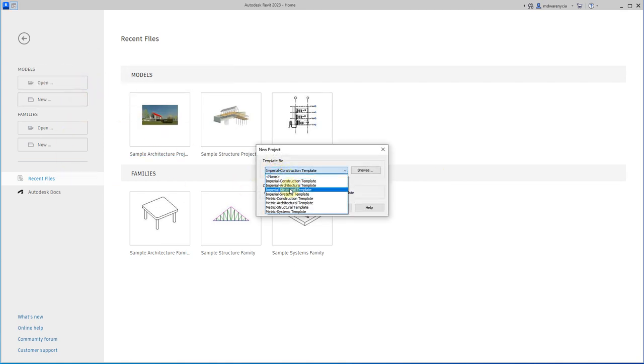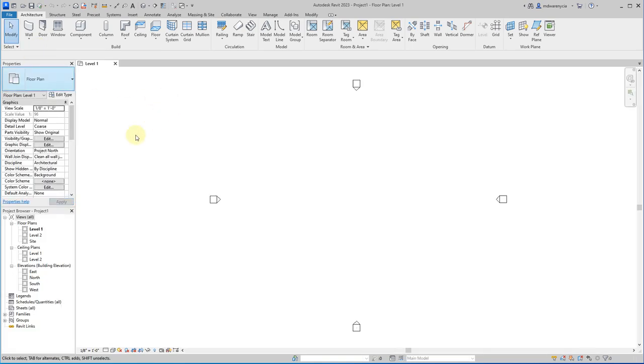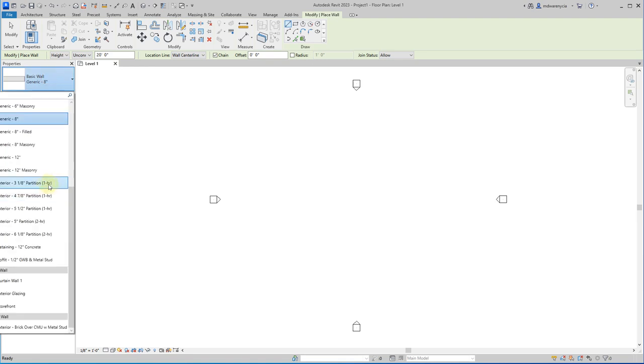I'm going to hit New, jump into an architectural template, and hit OK. The first thing I'm going to do is set up my walls, because I know how frustrating it can be changing everything around, so I'm going to make it a priority to do that first. I'm going to start with the wall and do a generic interior and a generic exterior, then duplicate those from there.